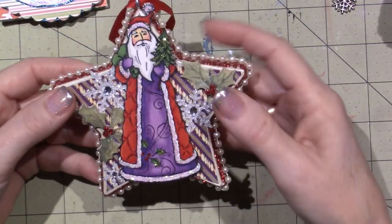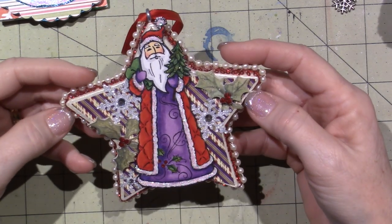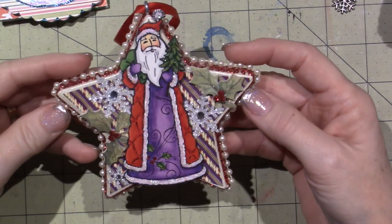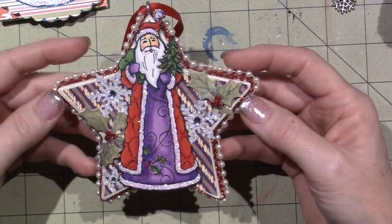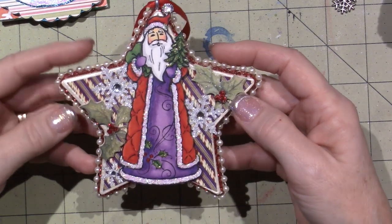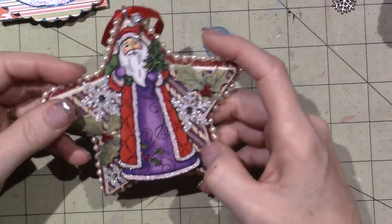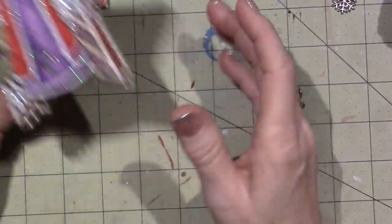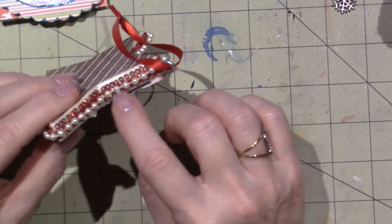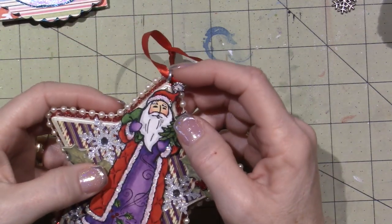Then this guy is a Santa stamp - and I want to say Stampendous. I probably colored it with Copics - by the way, I do not use Copics anymore. I should probably de-stash them. Some glittery snowflakes, holly leaves, and berries that are stickled, and he's all stickled. And then the background paper - OMG, so cool - this background paper is from the same brand of paper pad. And then the double trims again, red with the pearls. And then because these are paper mache ornaments, you can screw a little eye screw in there and use that for your hanger.